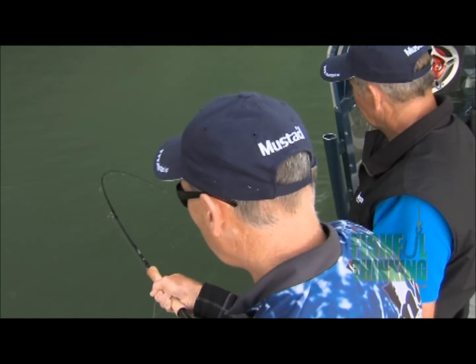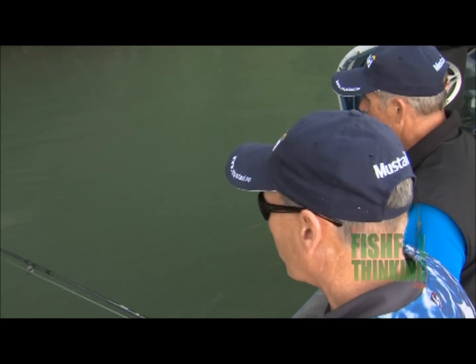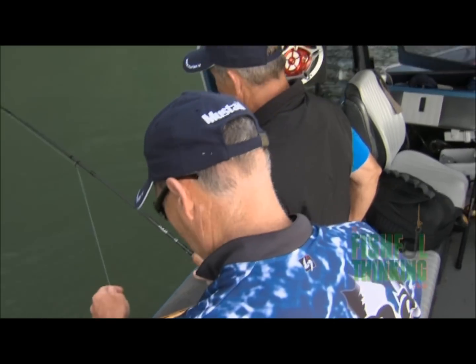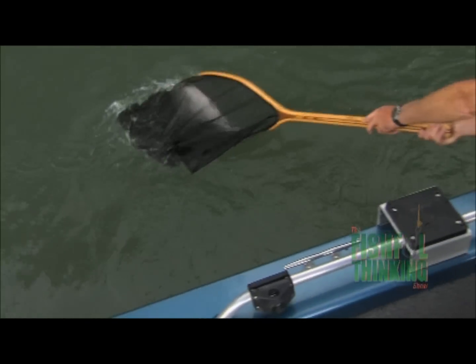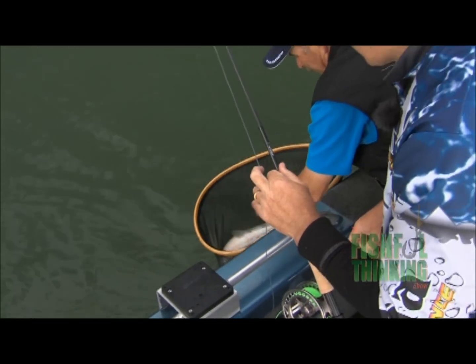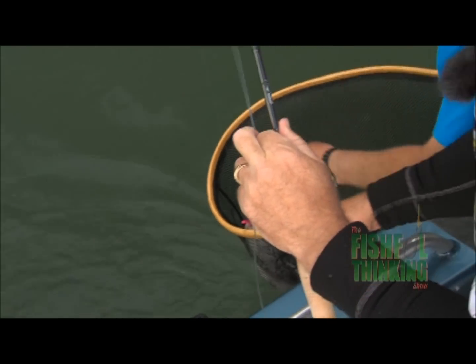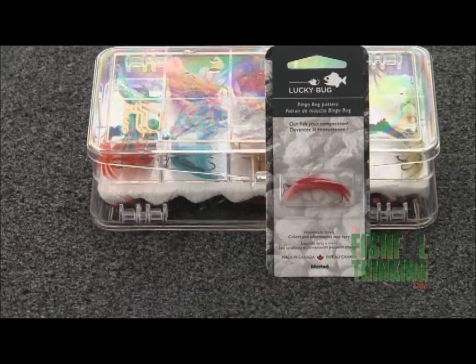It shouldn't be an effort — you should feel the rod load up with the weight of the line. They don't give up very well. Perfect — well done! Thank you Lynn. There's your Lucky Bug right in the tip of his snout. Perfect spot.